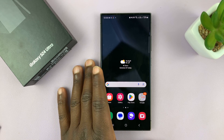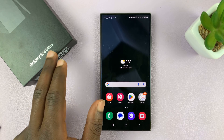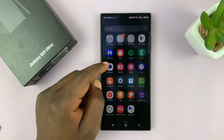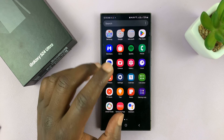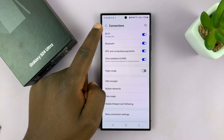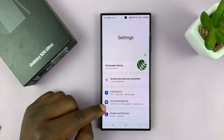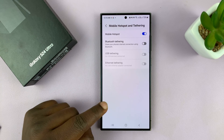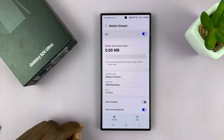I'm using the S24 Ultra for this tutorial, but this works on all the Galaxy S24s. What you want to do is go to your hotspot settings page. On Settings, go back to the main settings page, go to Connections, then go to Mobile Hotspot and Tethering, and then tap on Mobile Hotspot.